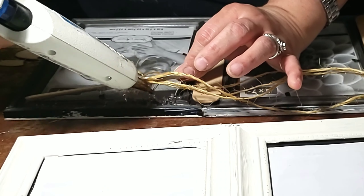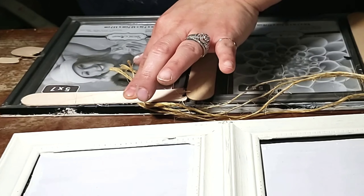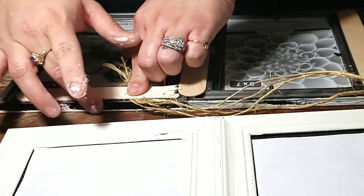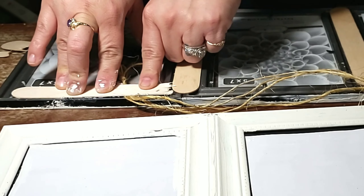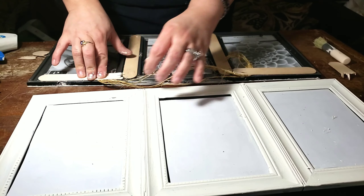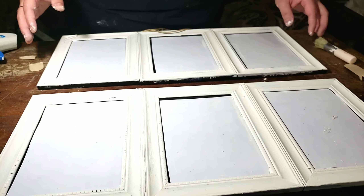It does take two coats but I'm not being too picky because I want it to have that rustic feel, so I'm not being over the top with the second coat. While the first coat is drying, I'm going to start on the last three picture frames — just repeating the process of gluing everything together, adding the popsicle sticks, and then applying the chalk paint on these as well.